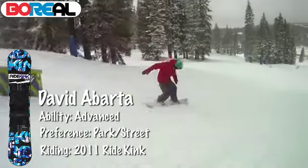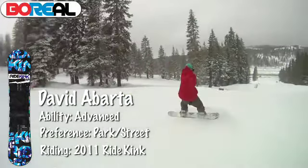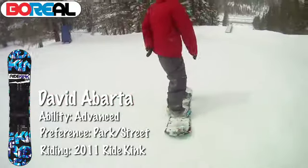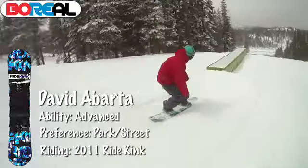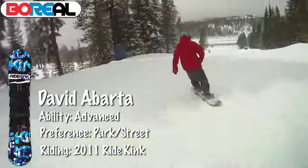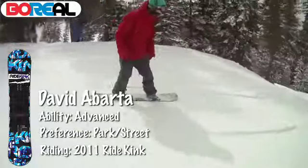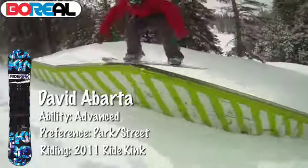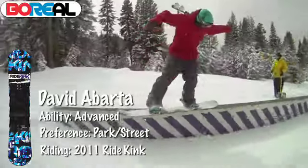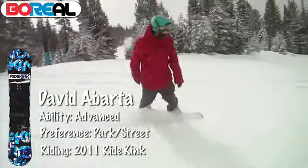It's a really fun board. It sits in the middle of a cambered and reverse-cambered board, so anyone wanting to ride the whole park — rails and jumps — this thing is pretty solid for both. With the flat profile you still get really good presses, but it's not washy like reverse camber can be sometimes. All in all, it's a really fun, poppy board and really good for anyone just looking to ride all-around freestyle.